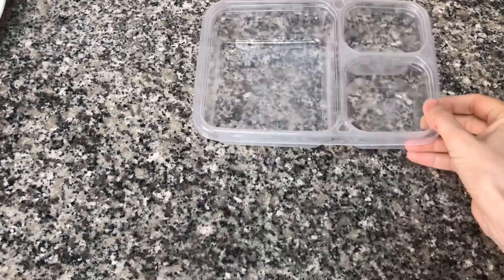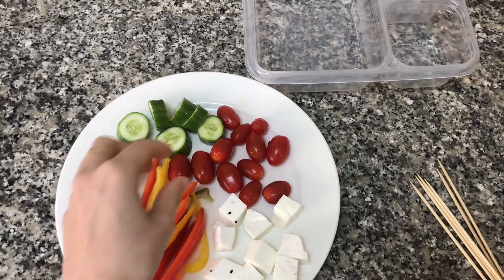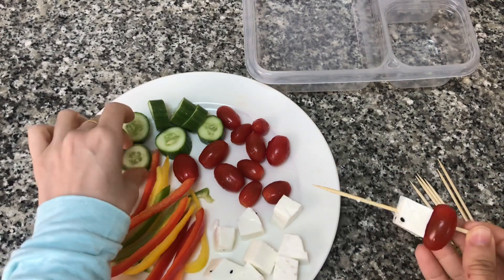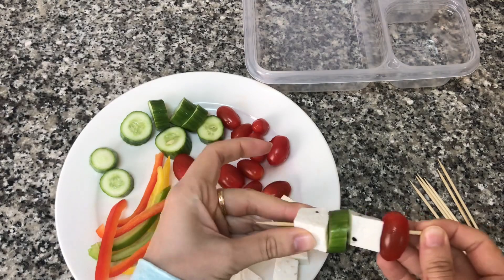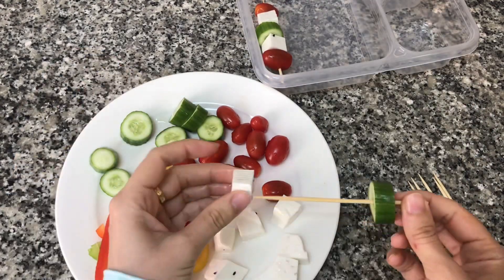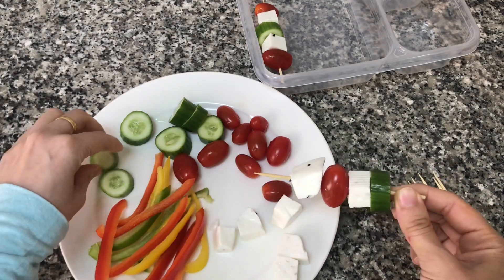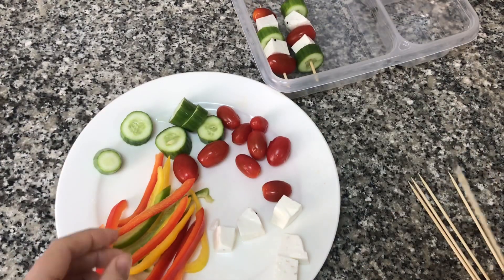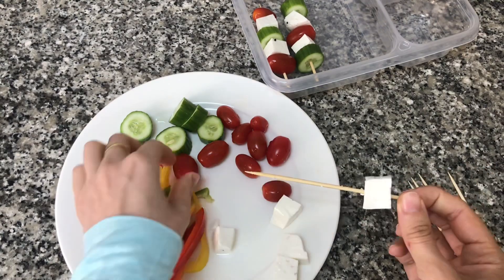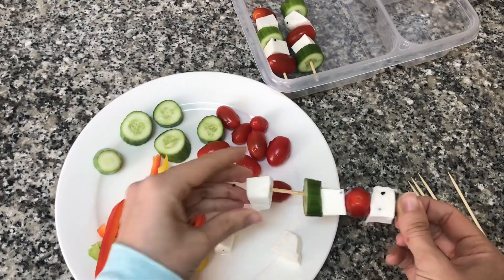For our second lunch idea we're going to be making some vegetable and cheese kebabs. I'm going to use some little skewer sticks and on each stick I'm going to assemble some cucumbers, cheese, and cherry tomatoes. You can use whatever cheese you like — I'm using some halloumi cheese here but you can swap that out for mozzarella or cheddar cheese.